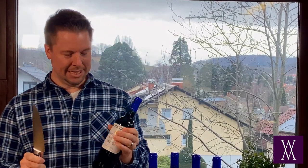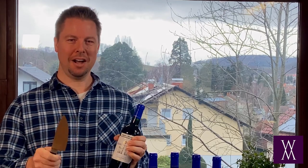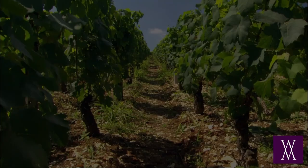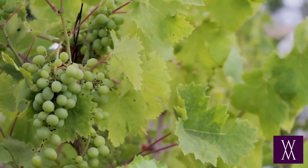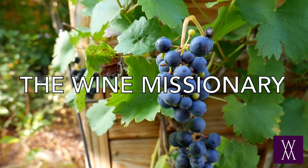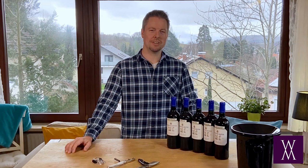Guys, this is never a good idea. This is not compatible with this. Stay tuned — I'm going to show you the top five ways to cut this foil so that you can get to the cork underneath. I'm Aaron Belts, and I'm the Wine Missionary.